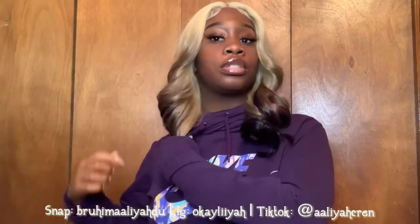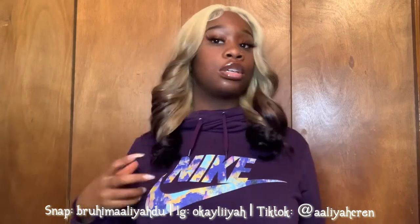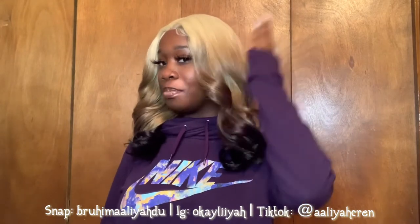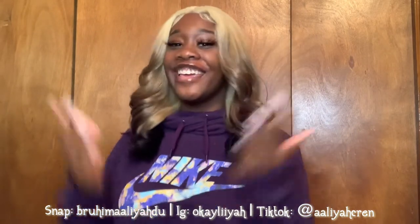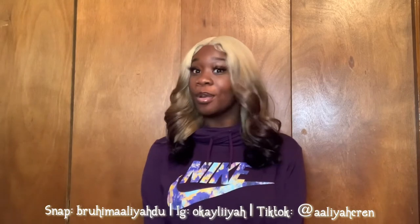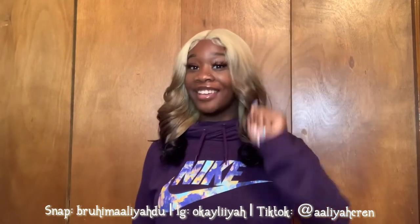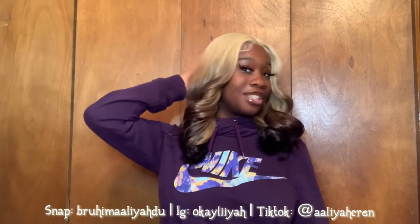But for everyday wear, no — because it's going to start getting nappy, and that's the opposite of what we want. We want it to look as natural as possible. As y'all can see, I keep touching it — I keep playing with the curls. I didn't even have to curl it; it came like this, y'all. It came to slay and I'm just here for it.